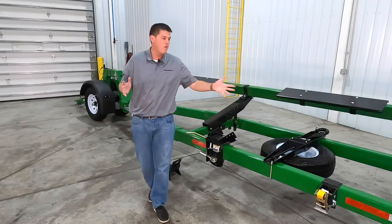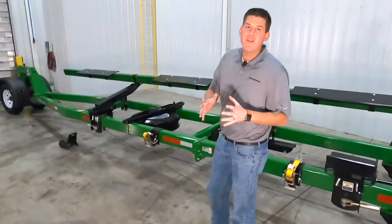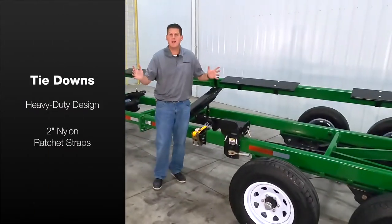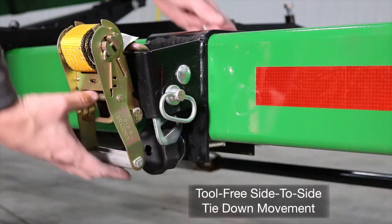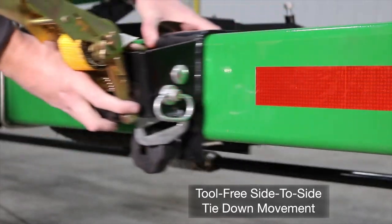Now let's move around to the side and check out our tie down system. These feature heavy duty two inch nylon straps and a truck style ratcheting system for quick and easy tightening. You can easily move the tie down from side to side on the lower rest bar by loosening our convenient knob.